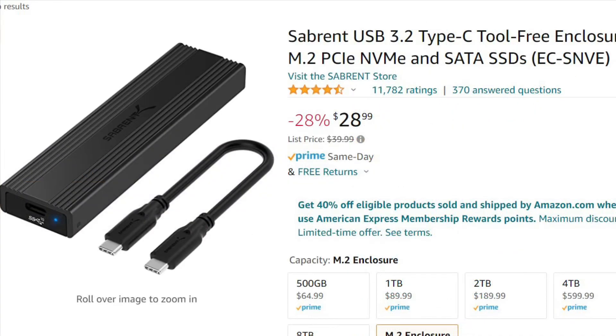Here's the M.2 Sabre enclosure I'm using. It's tool-less — you just pop the M.2 drive in and close it, and it comes with a USB to USB-C cable. You're going to need to replace that cable to use it with the Xbox, and it has to be a USB 3.0 cable, high speed, with eight pins in there.